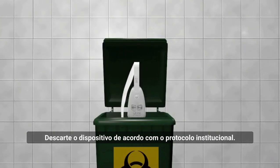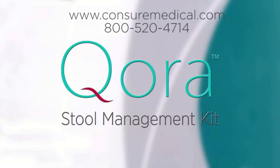Dispose of the device according to institutional protocol. To know more, visit www.consuremedical.com.